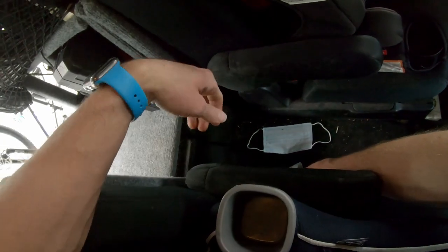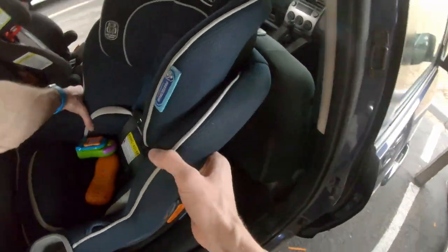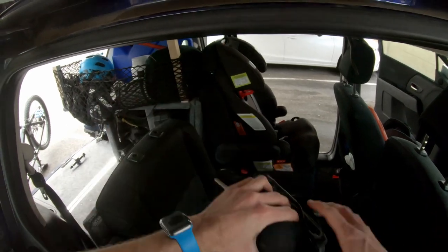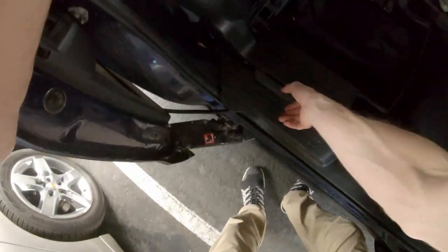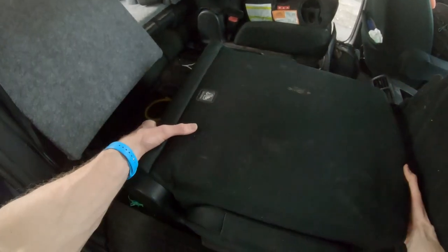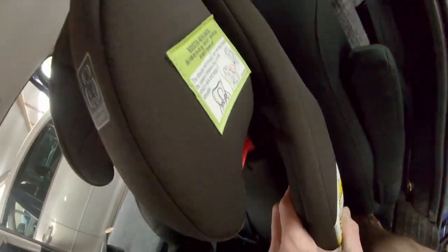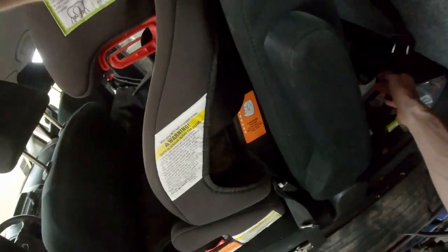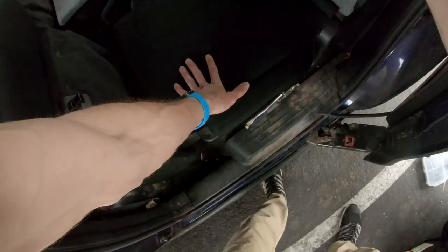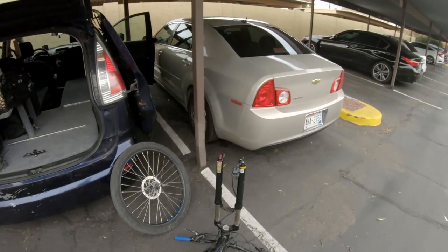This is one buckle. Two buckle. Three buckle — and this car seat's out. It's just a matter of flipping that forward, pulling that off, pulling that down, that slides up all the way, this goes like such — there it goes. That car seat is out also.